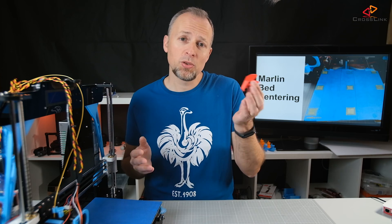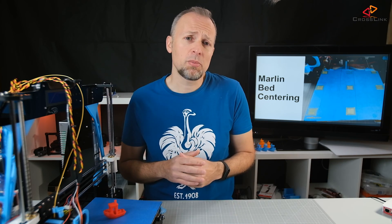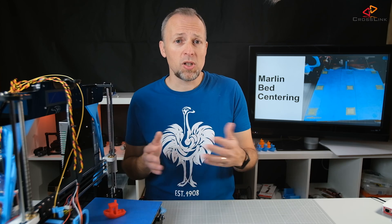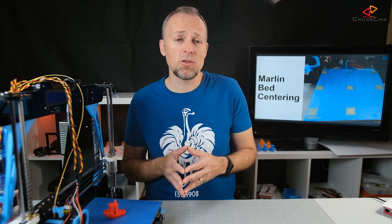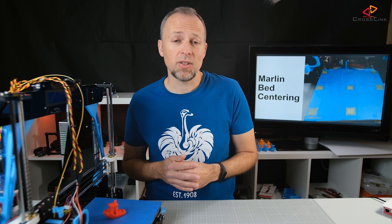So why is printing in the center of the print bed important? Normally if you do small prints like this little Benchy here, it doesn't really matter if you're a little bit off to the side or to the back. But as soon as you start to print larger things and really want to use the whole printing area, it's really important that you're centered, otherwise you might run the nozzle over the edge. We're going to fix this today using some configuration settings in the Marlin firmware.